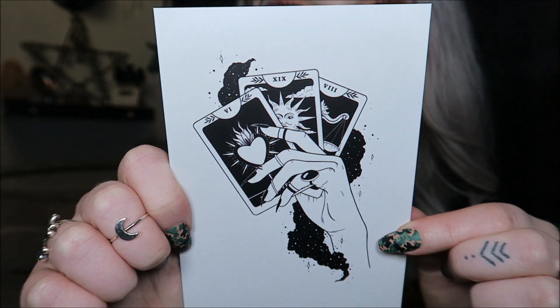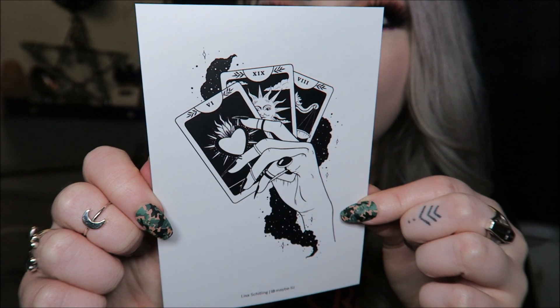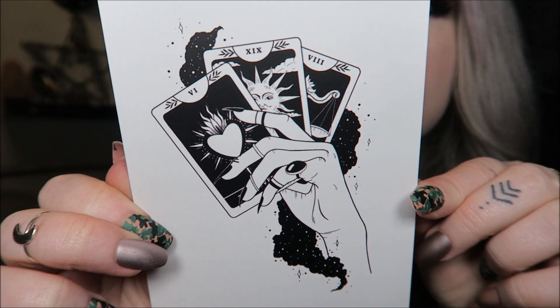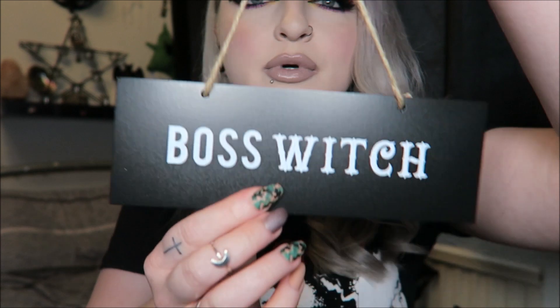I'm going to get straight into it. Right on top is the little leaflet and the theme for this one is 'Boss Witch.' The first thing we have is a print — usually the prints in Witch Casket come from Tea Cake Art, but this one is from a different artist, I think it says Lisa. It's a very cute little tarot print. Then we have a wooden plaque sign which says 'Boss Witch.'